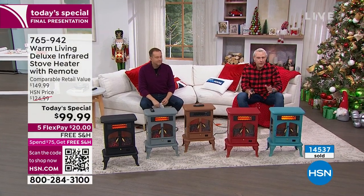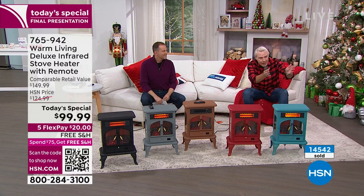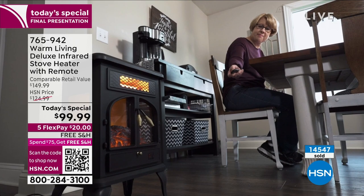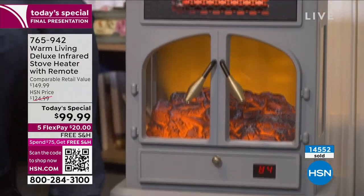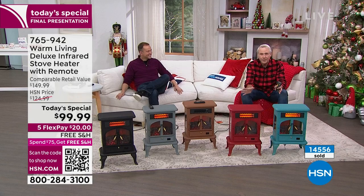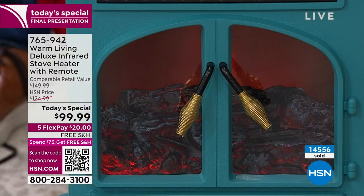If you want to put this on in the middle of summer in July, you can. My wife likes to have it right by the television in the middle of August while we're binging for two or three hours eating popcorn. You can have the flame effect on with or without the heat, and you can have the heat on with or without the flame effect. So you're in charge the way it should be.